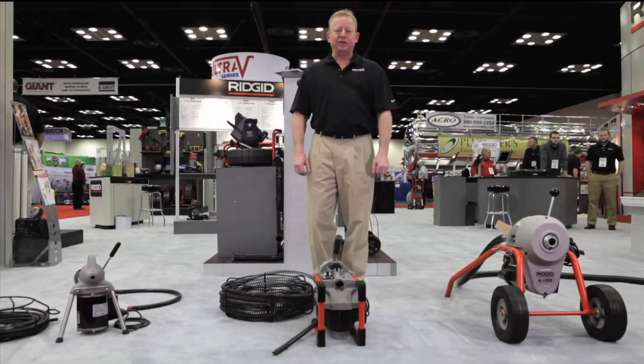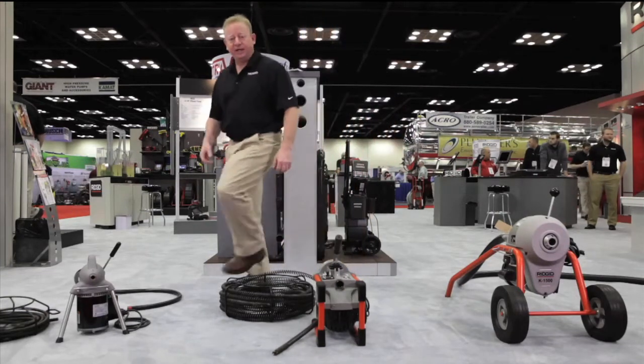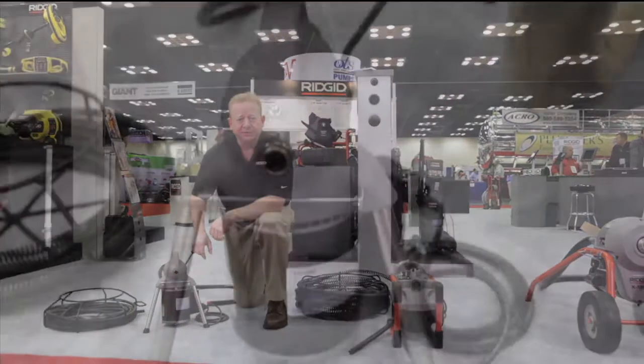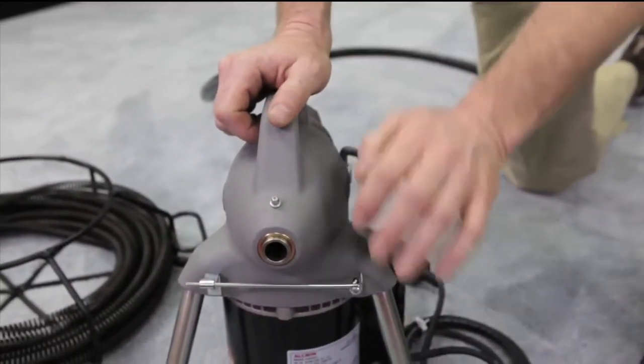Hi, I'm Dave from RIDGID. I'm going to introduce you to our family of sectional machines. The first machine is the K50. This is for sinks and floor drains. It's got a clutch with an instant stop so that the cable spins but it's not engaged until you engage the handle.